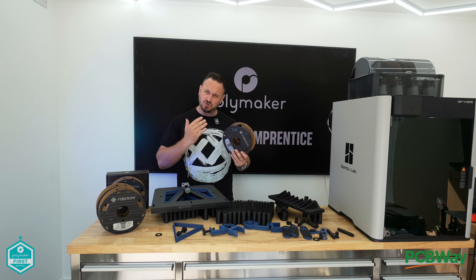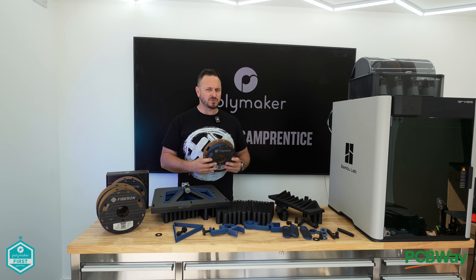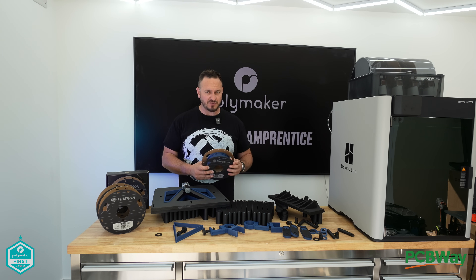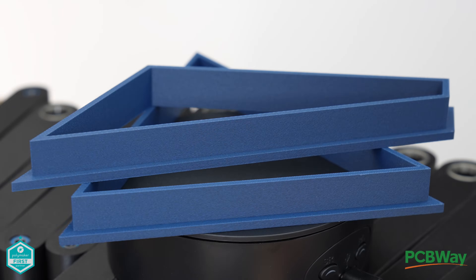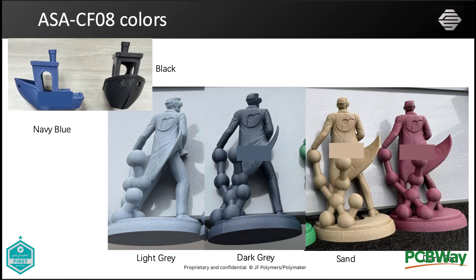which is carbon fiber chopped up into ASA-style filament. Now there are some perils and pitfalls to printing this — there are VOCs and various other things you've got to be aware of. But one of the cool things is it now comes in six different colors, including this stunning navy blue, black, light gray, dark gray, sand, and dark red.